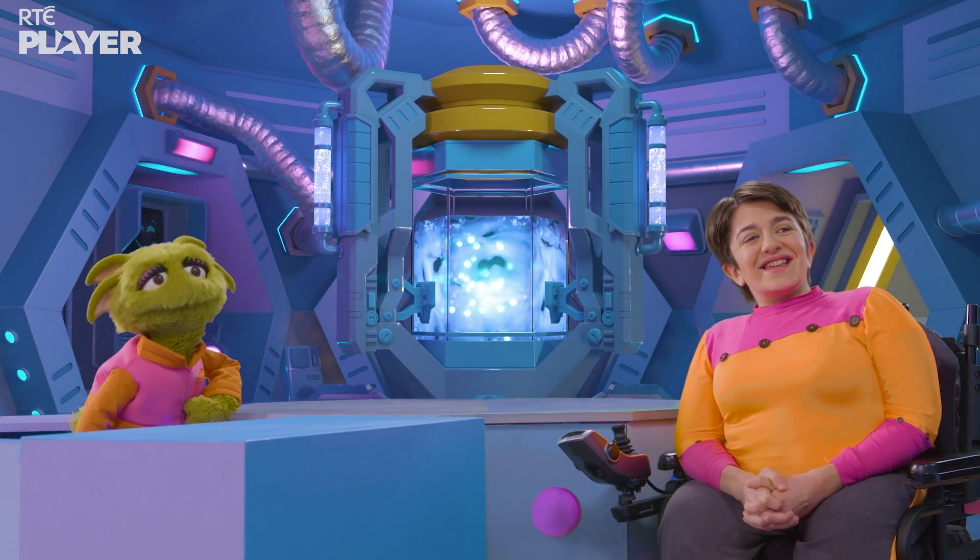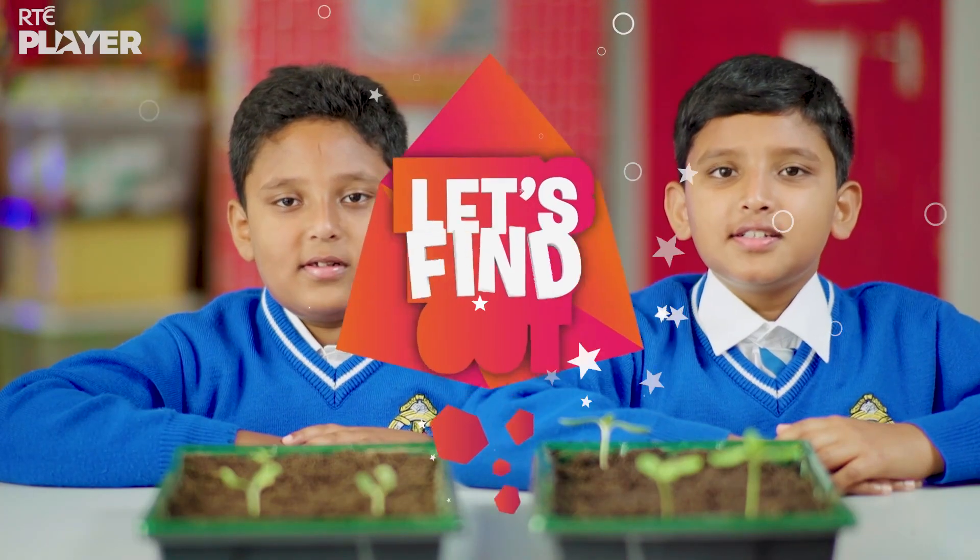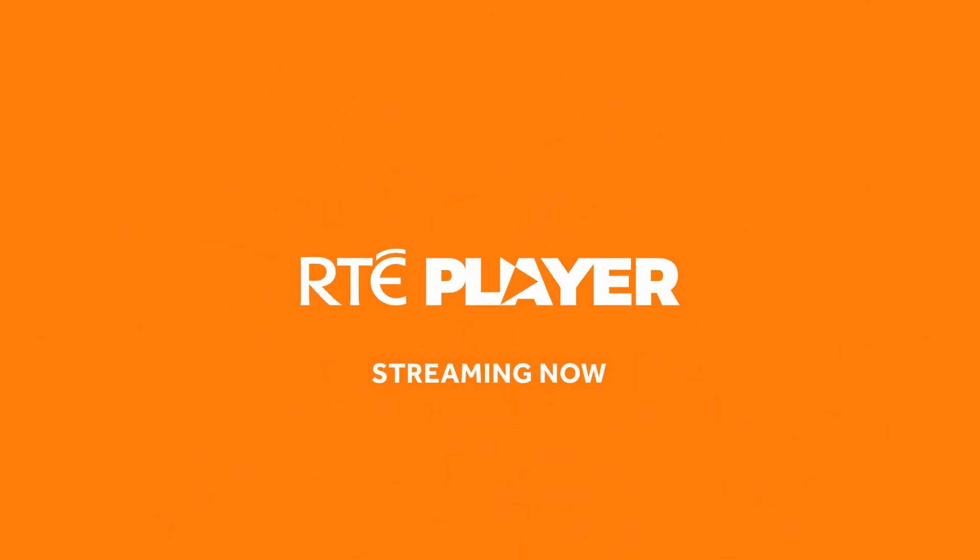Thanks for showing me how a greenhouse works, Edon and Avon. Bye, Zoom. Bye, Zoom. Let's find out. All aboard the Curiosity Lab.